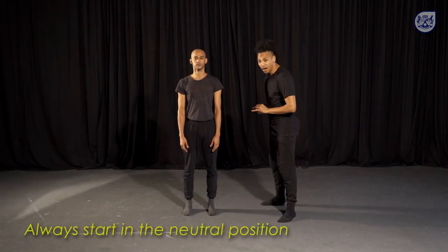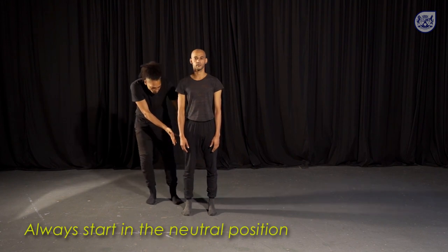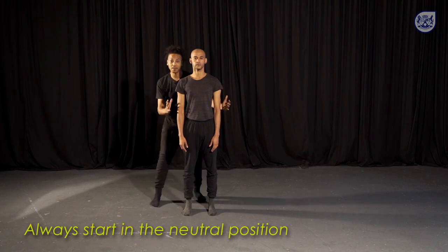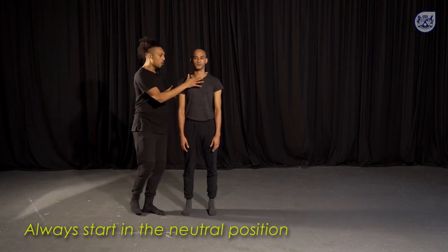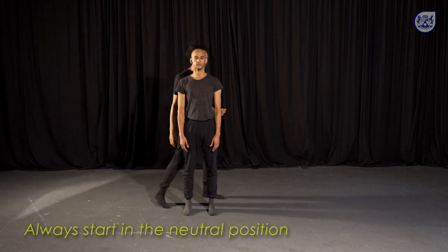We're going to find our opening positions, our starting positions. We want parallel feet, feeling long legs lifting out of the waist, dropping the shoulders, arms hanging heavily on the side, long necks, chin parallel to the floor, and feeling the energy rush out through the crown of the head.